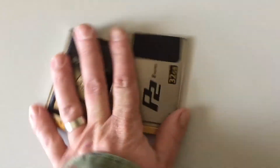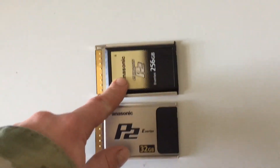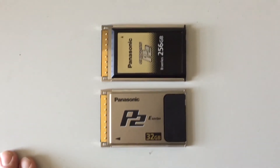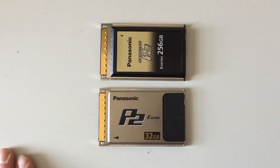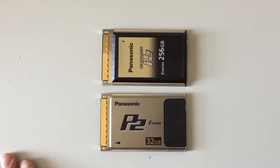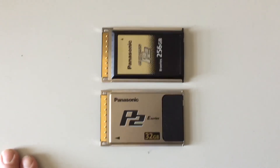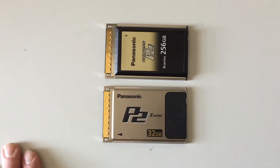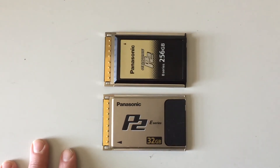Why would you do that? Why wouldn't you make this card either significantly larger, smaller, or a different shape so that the customer knows it's not going to fit in their camera? Panasonic, I'm sorry, you dropped the ball. You lost me there on that one. I hope this video helps somebody, because this bought me like a two-month delay to get this card fixed. So thanks, Panasonic.